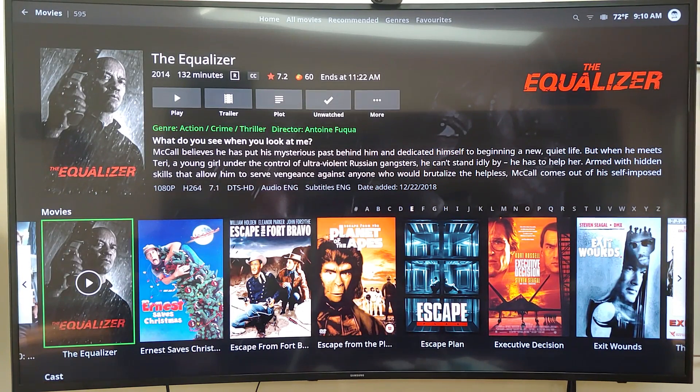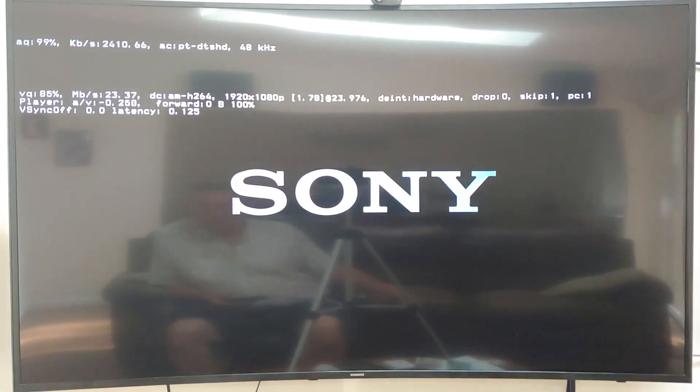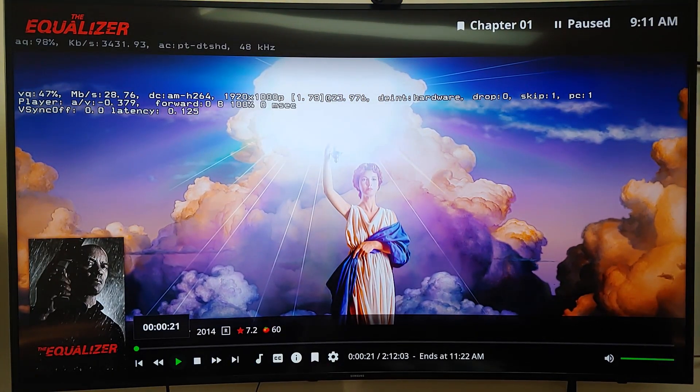Now this is the movie The Equalizer. If you notice, it's 1080p and H.264 encoded. It's also DTS-HD. Looking at my AVR, it shows DTS-HDMA. I can't play it very long because I get in trouble, but it plays perfectly. That is a 1080p — same thing with 4K, plays perfectly. There's no transcoding or anything. So that's what I wanted to show you there.